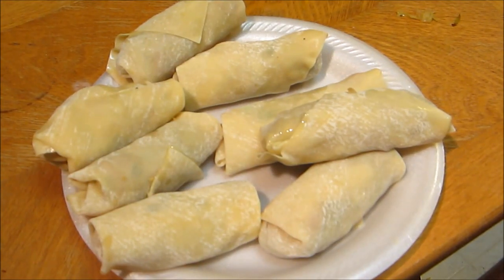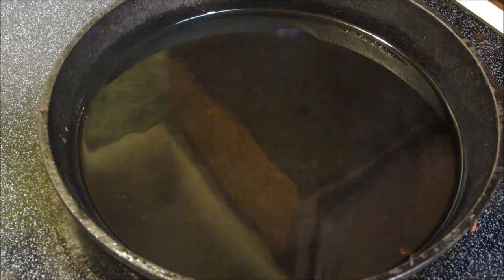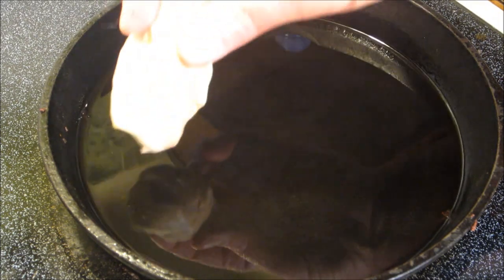All right, there we go — all our egg rolls are done. Now we're just going to heat up the oil and we'll be ready to cook them. We've got our oil at about 375 degrees and we're going to go ahead and fry these real quick.